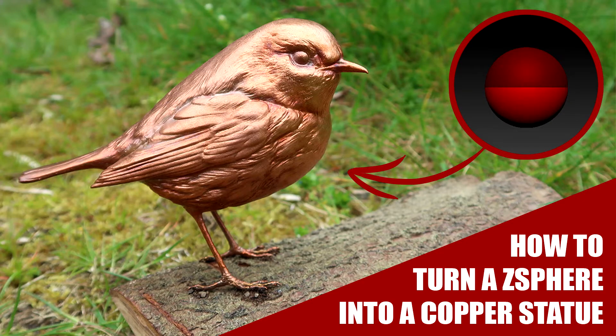Hello everyone! Welcome to my first ever tutorial. My name is Michelle, also known as Labra the Right Wolf on the net, and today I will show you how I made the Copper Statue of a Robin, starting with a basic Z-Sphere in ZBrush.